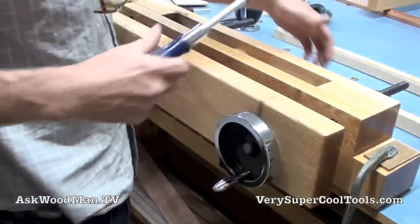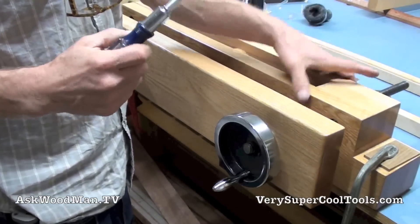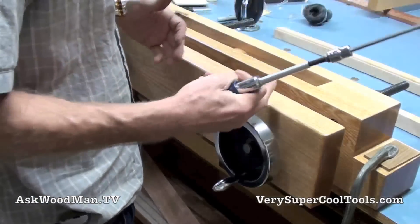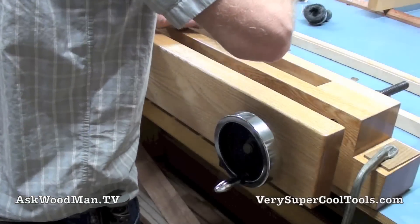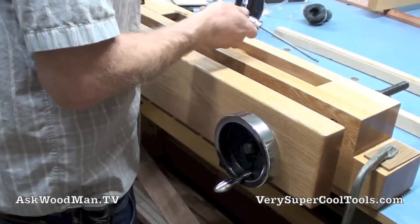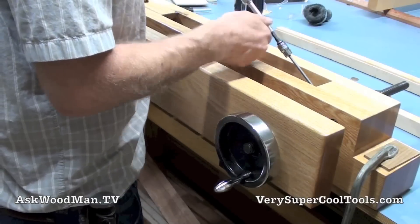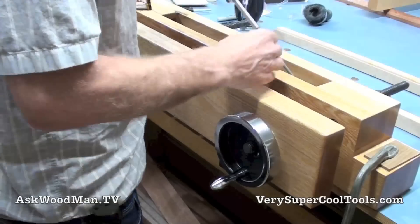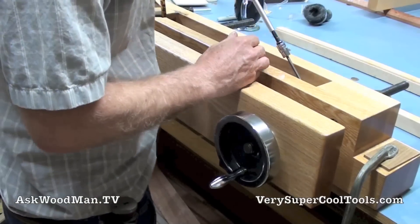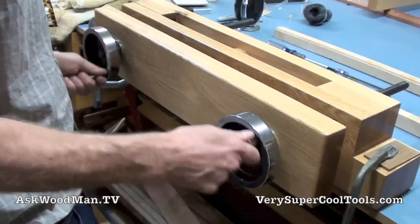Everything has bronze bushings. The Acme thread is aligned by two bronze bushings. This has a bronze bushing, and this has a bronze bushing. So there's nothing to wear out — not like having wood riding over steel. That is, in my opinion, just unacceptable. I can't have a wood mechanism like that.